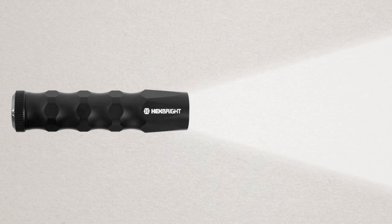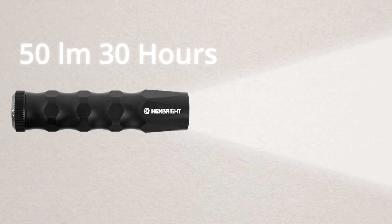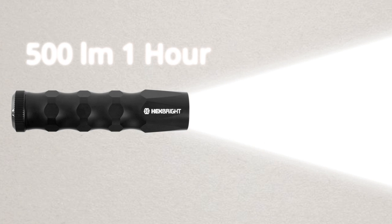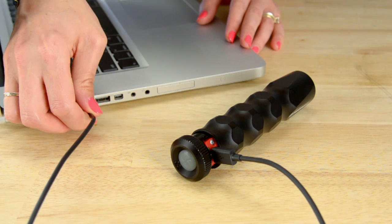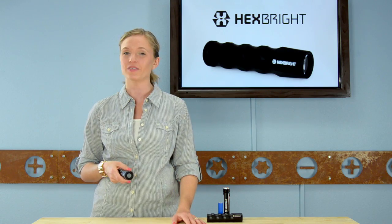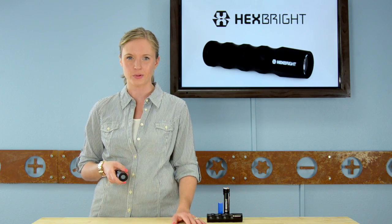Where most flashlights would use a few disposable double A's, the Hexbrite Flex uses a rechargeable lithium-ion battery. The Hexbrite Flex runs on low mode at 50 lumens for 30 hours, on medium mode at 175 lumens for 8 hours, and on high mode at 500 lumens for 1 hour. And when you're out of juice, just plug it into your computer or USB wall adapter to charge, and pat yourself on the back for saving another couple of bucks on wasteful double A's.